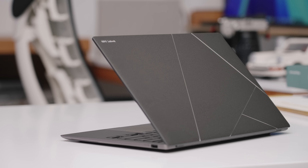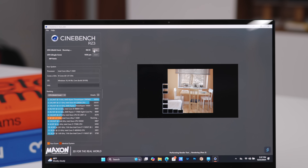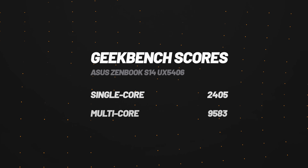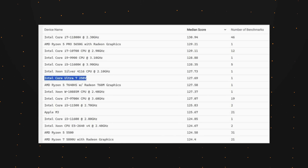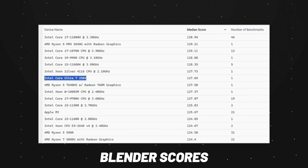The big hype around these new Intel laptops is the performance. I ran some benchmarks — this is better than the latest AMD chips that just came out, and in some instances even better than the M3 chip, which obviously is pretty impressive.